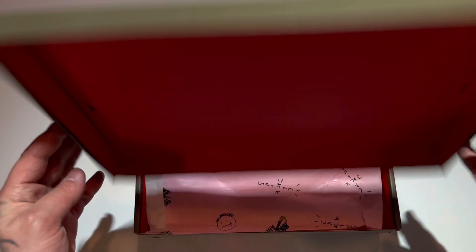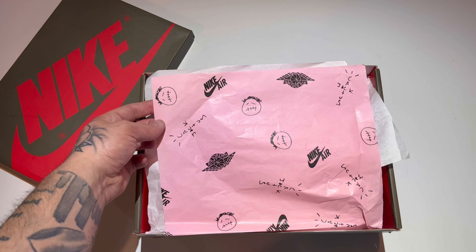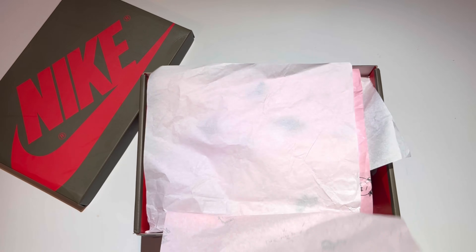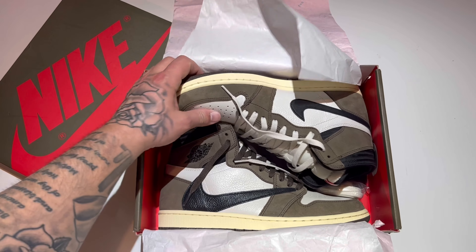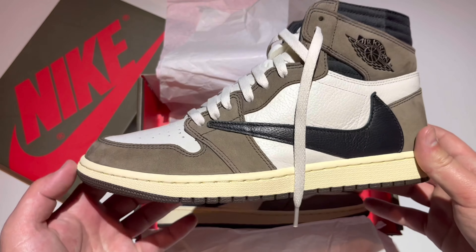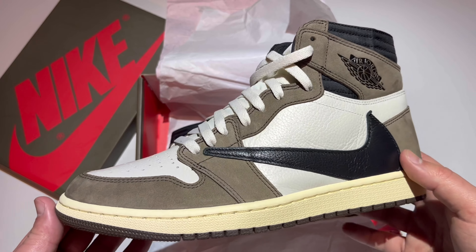Beautiful red on the inside of the lid, got the pink paper followed by the white. You got all your logos on the pink paper, and here we have it — the Air Jordan One High Travis Scott Mocha.